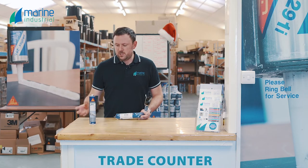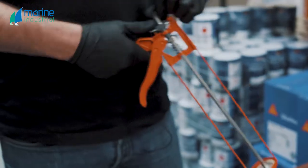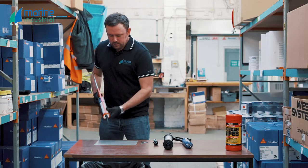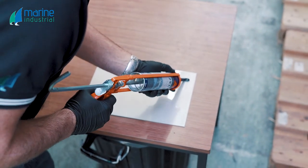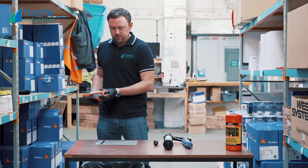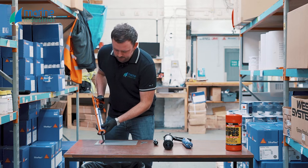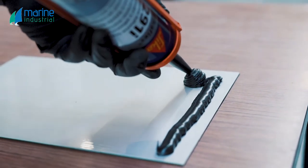Now we're going to demonstrate some of these products being used. First off, we're going to use the cartridge of Sikaflex 291. When gunning it out, make sure you keep the cartridge with consistent pressure on the lever, gunning in a backwards motion towards yourself. When you've finished, pop the release button on the back of the skeleton gun to keep the pressure off. The product has a nice amount of viscosity, so when you're bonding items overhead or on walls, the adhesive isn't going to run off.